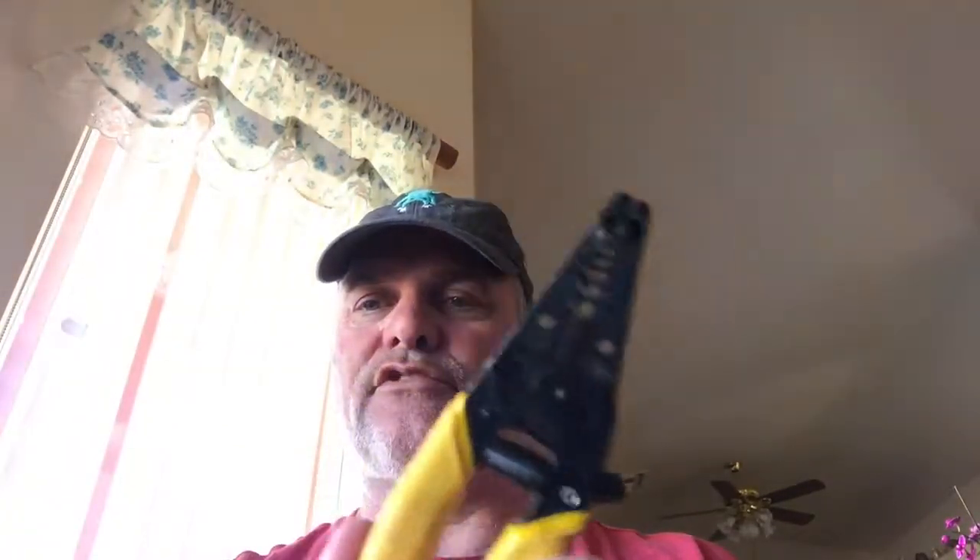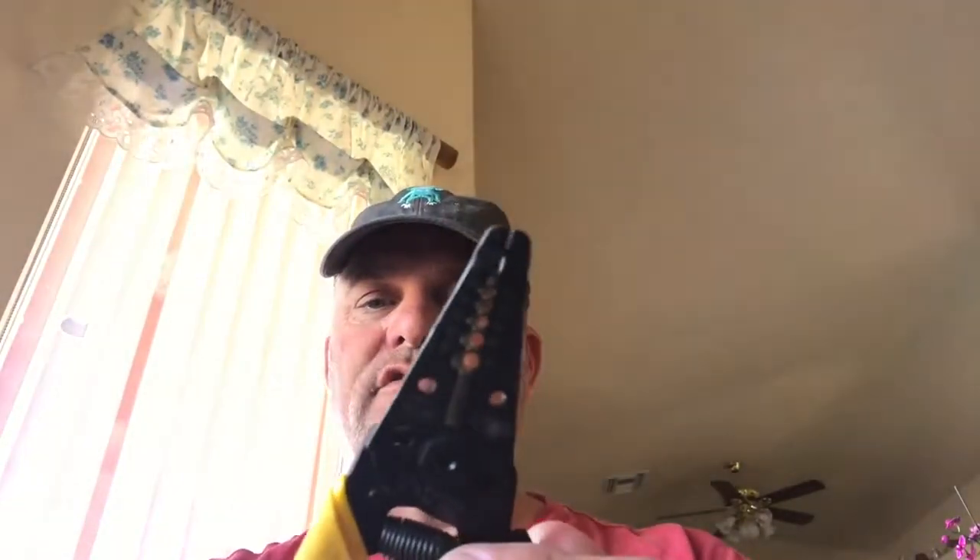The next thing you're going to need, of course, is a Phillips head screwdriver. And you're going to need some wire stripper and cutter — this is a combination tool. You can get this at your hardware store. I actually have two of these. They're very inexpensive.